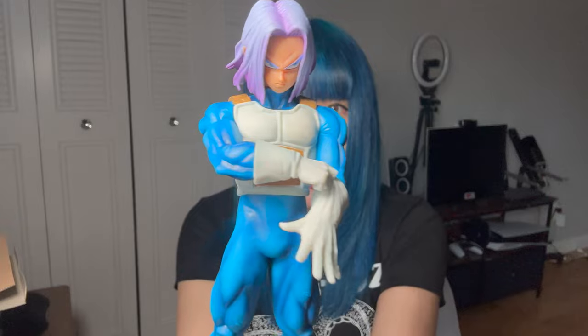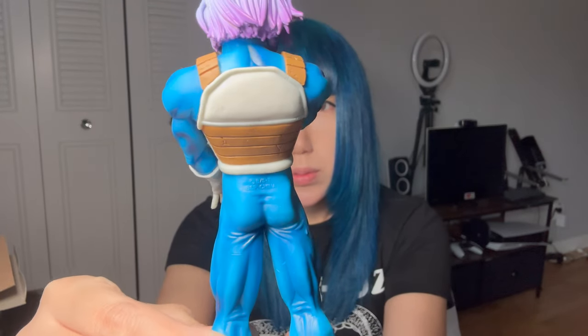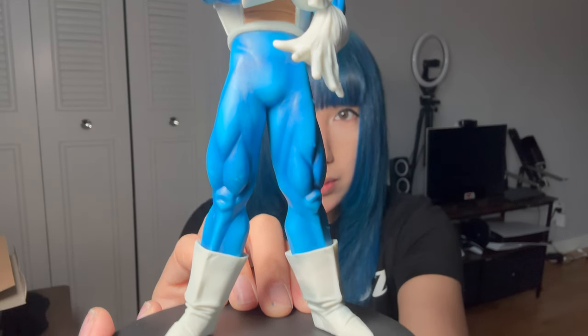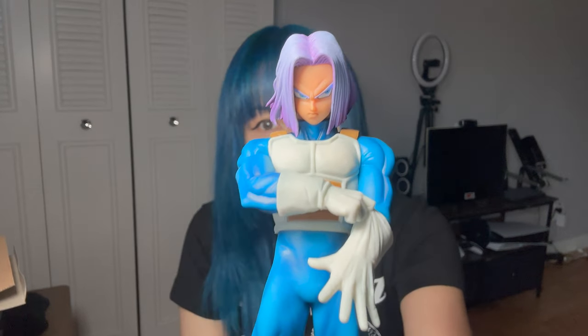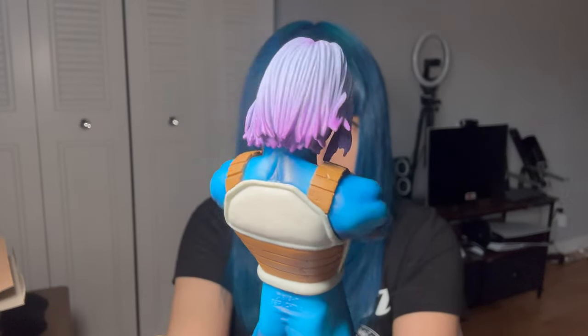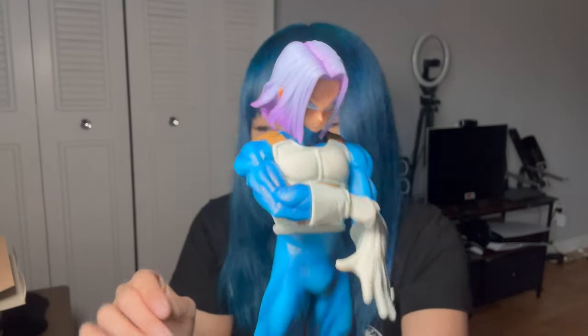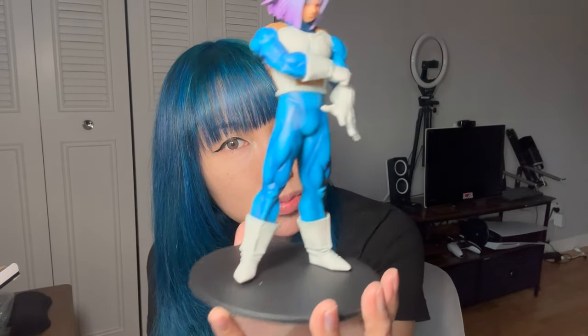And that's what he looks like. That's so cool. Look at the detail on him. Boots. I didn't think he would have that effect with his hair. I thought it was gonna be just all purple, but then I realized that the box shows it. I don't know if you can tell through the camera, but that is Trunks, guys. I think he looks really good.